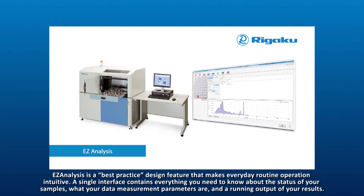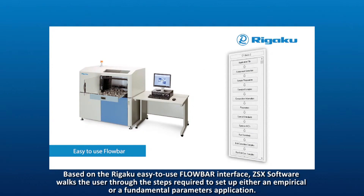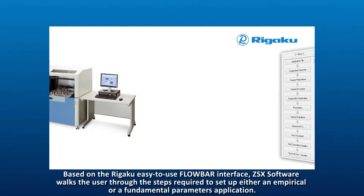A single interface contains everything you need to know about the status of your samples, what your data measurement parameters are, and a running output of your results. Based on the Rigaku easy-to-use flowbar interface, ZSX software walks the user through the steps required to set up either an empirical or a fundamental parameters application.